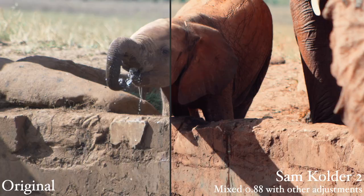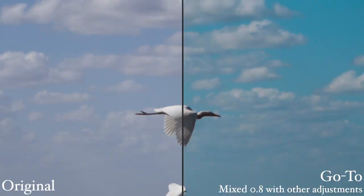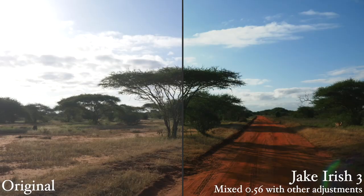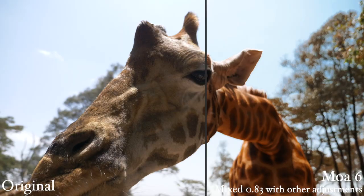There is a new LUT bundle out there for a limited time for color grading footage. It was put out by Sam Colder, Benjamin Ortega, Chris Rogers, and many others. I'm going to briefly share with you what I like and what I didn't like so much about this pack.